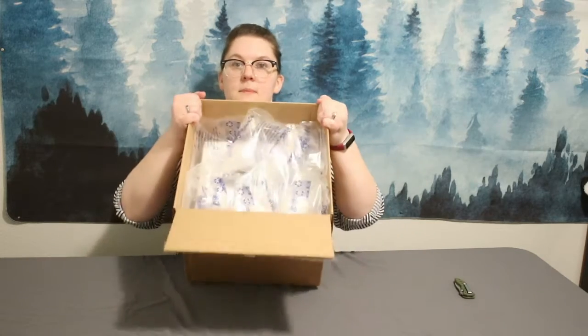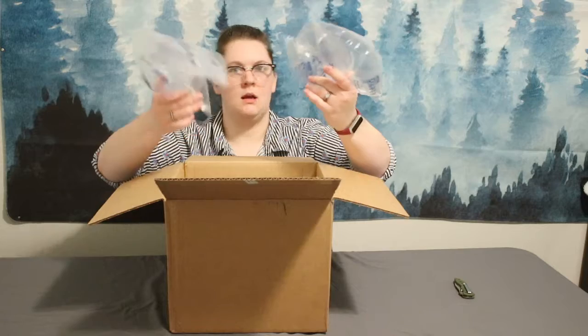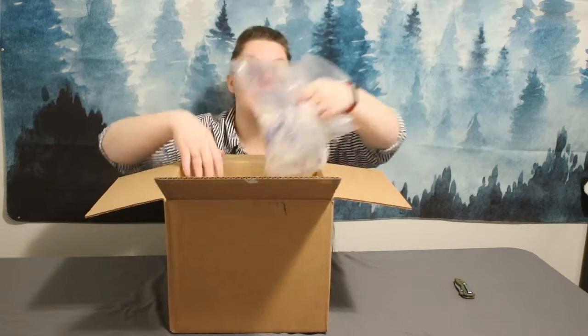Right off the bat you guys can see they pack it with air pockets — I think that's what these are. I don't really know what the official term for those is, so — air pockets.